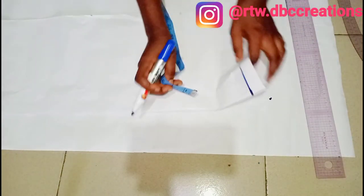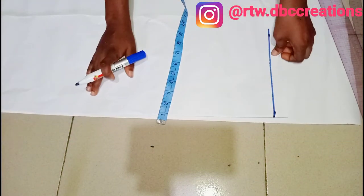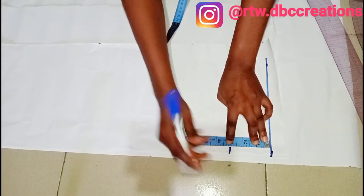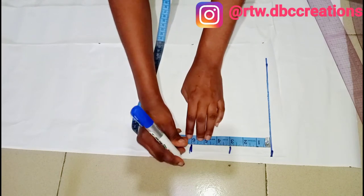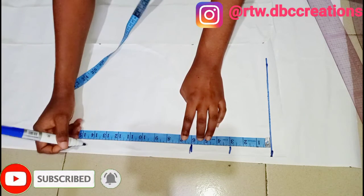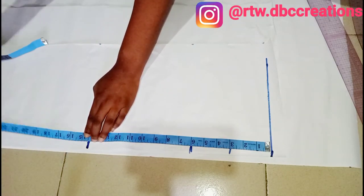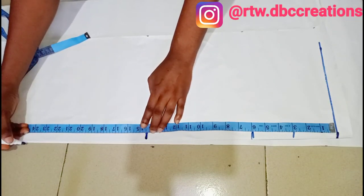So once I connect from this starting line, from this starting line I'm going to measure three inches and also measure six inches. I'll also measure my elbow length, which is 14 and a half inches — which is here. Then my full length or my wrist length is 24 inches, which is here.